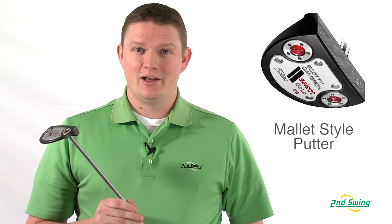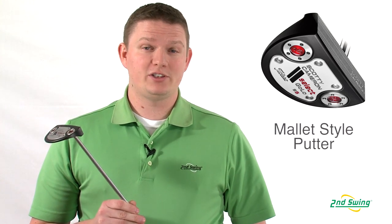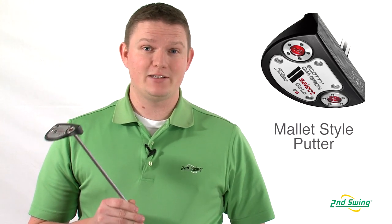Hi, this is Tyler Bauman from Second Swing Golf, here today to talk about the 2012-2013 Scotty Cameron Select Putter Series. We're going to be looking at the Go Low Series, which is Scotty Cameron's new endeavor into mallets.